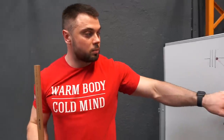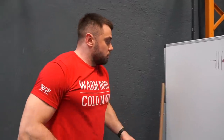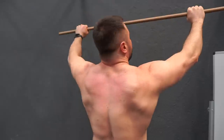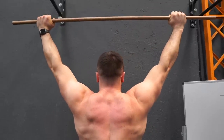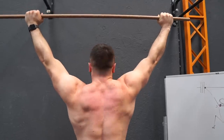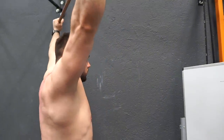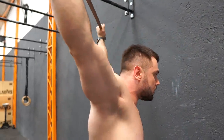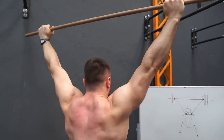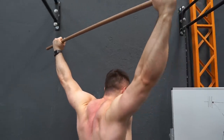Now let's talk about points number three and four — our shoulders. I'll take off my t-shirt to show you. When we hold the bar overhead with this part of the elbows looking up, our shoulders are independent. When we move our chest forward, pay attention to what's happening with my shoulder blades. In this position they are independent, but when I move my chest forward, I unite my scapulas into one point, and this position is much stronger.